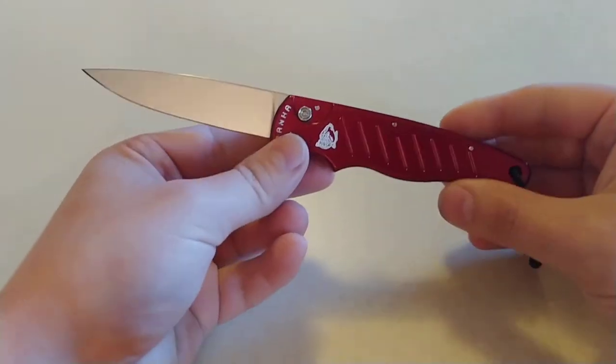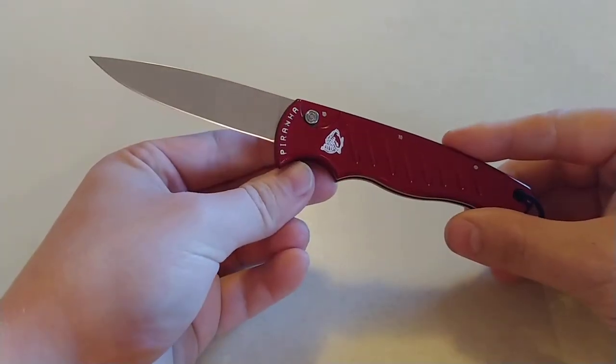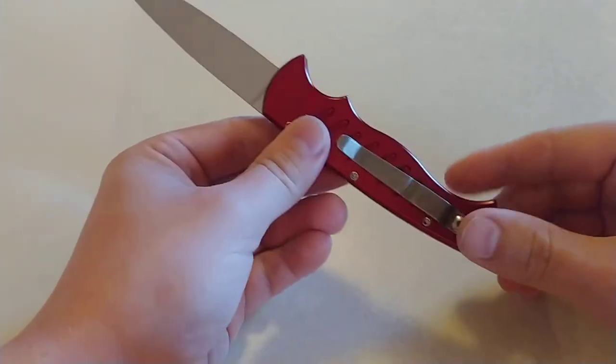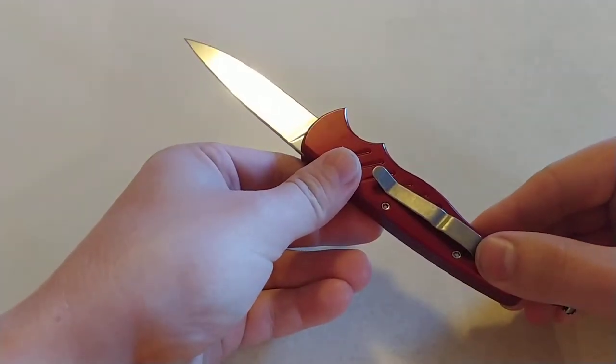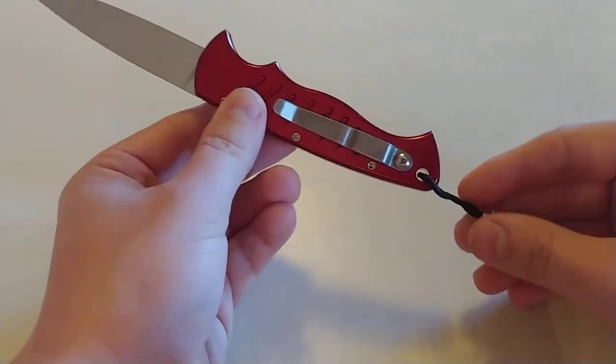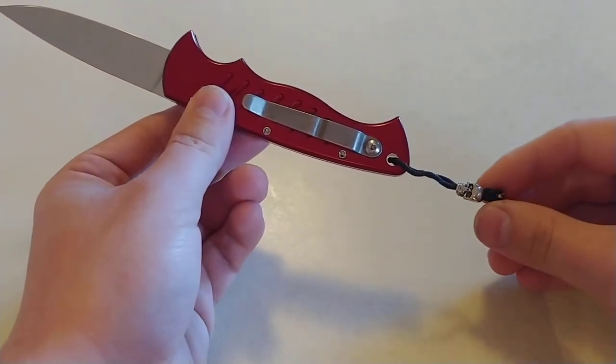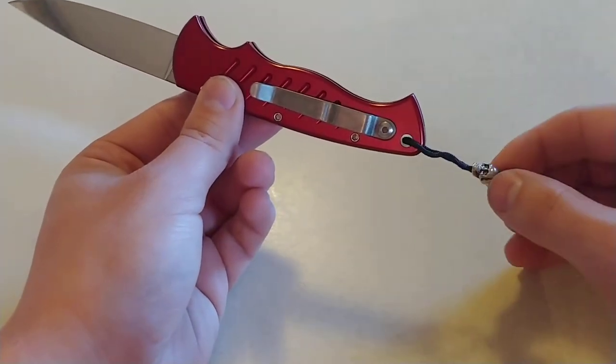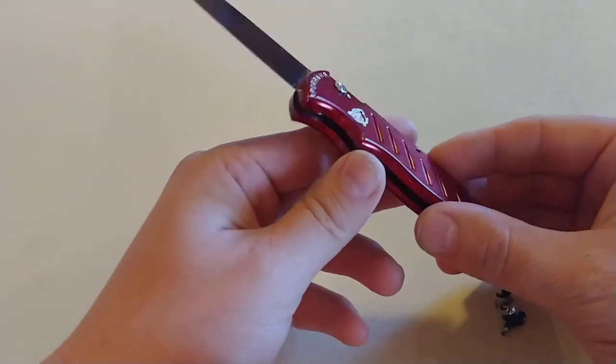Check that thing out. This thing is absolutely sick. I've gotten some good use on it. I've had it for a few weeks and so I wanted to give my thoughts on it. I did add this lanyard, so if you guys don't know about this knife, they don't come with the lanyard. I added that with the little skull bead — I thought that was cool.